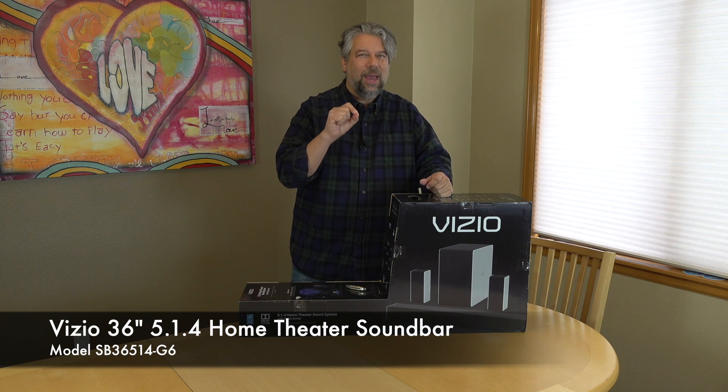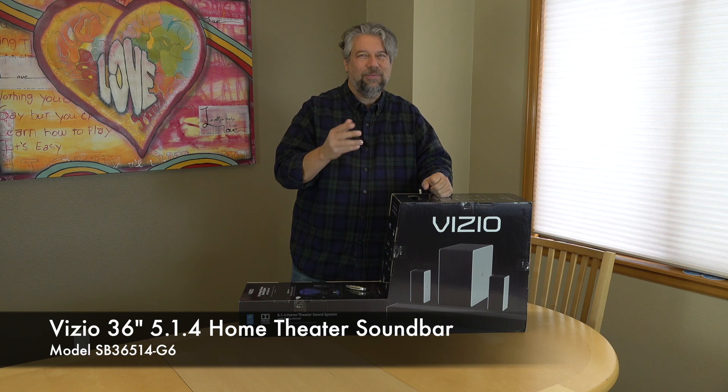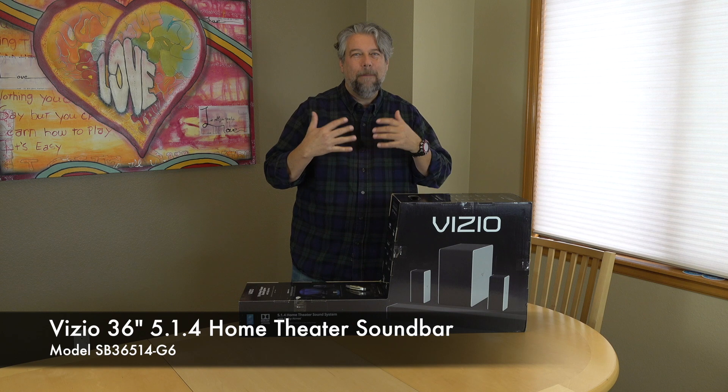Let's decode that real quick. SB stands for sound bar, 36 means 36 inches, and 5.1.4 describes the speaker configuration. We'll just call it the G6.